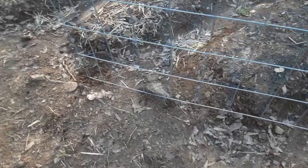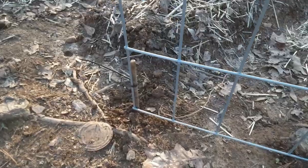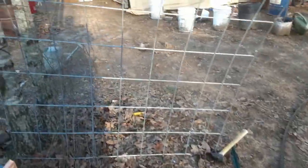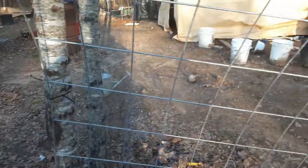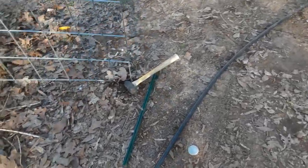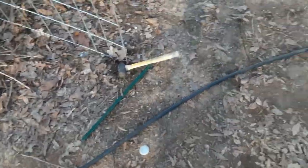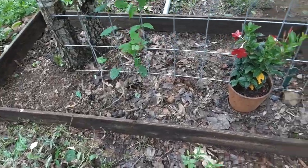You'll probably need someone to hold the panel up for you while you put some stakes in the corners. Luckily, this tree was here and I zip-tied it to that tree, which kind of held it for me for the moment. Let me go ahead and put this last stake in — got some simple stakes put in.